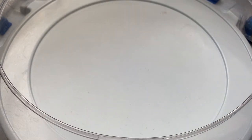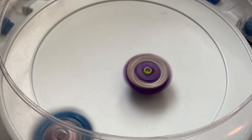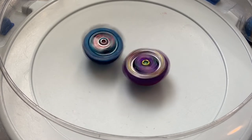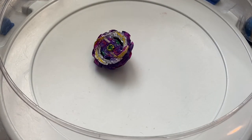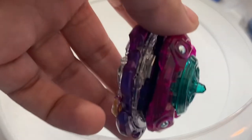Now for the left-spin battle - our left-spin opponent is King Helios. Let's do this! Remember that Wyvern cannot deflect the attacks from left-spin Beyblades. The battle result - I think King Helios won that one. Wyvern is not doing that great, and I think the problem is the Just driver.